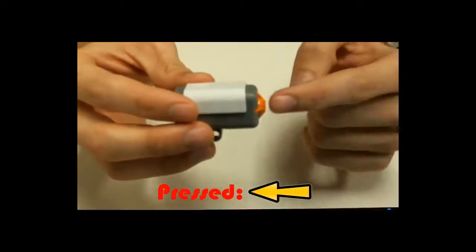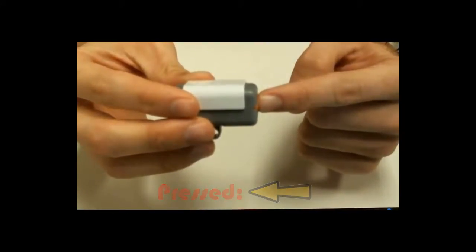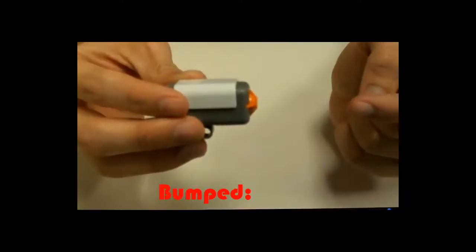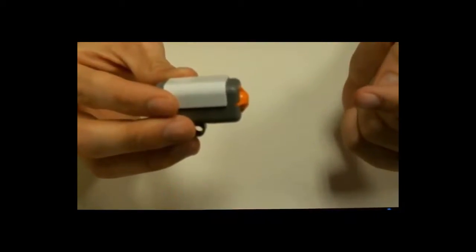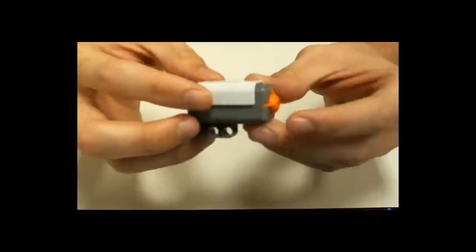It will read pressed if the button is out and you've come in and pressed and held it down. It will read released if the button is already held down and you let it go. And bumped is when you do both at the exact same time — you've come in, pressed it, and released it immediately. I personally use bumped the most often, but all three functions are available.